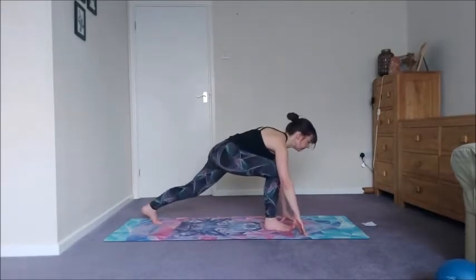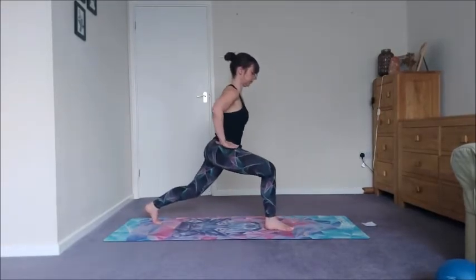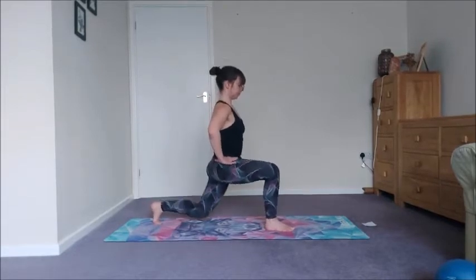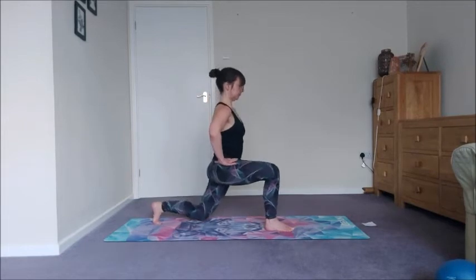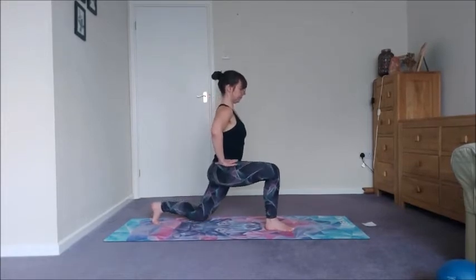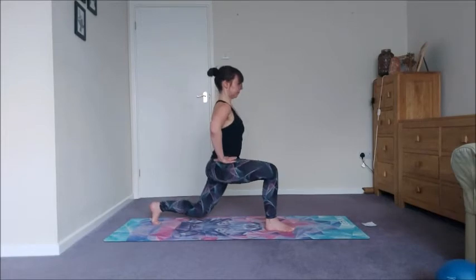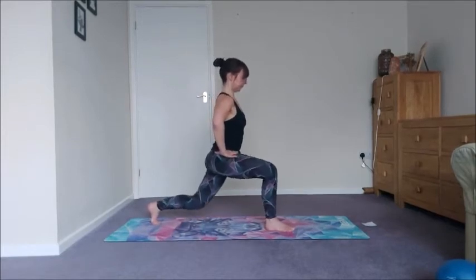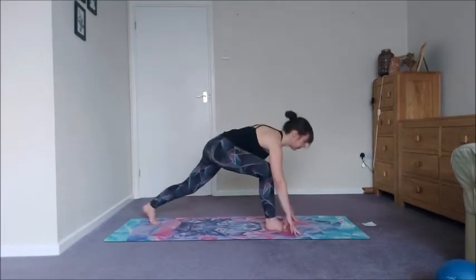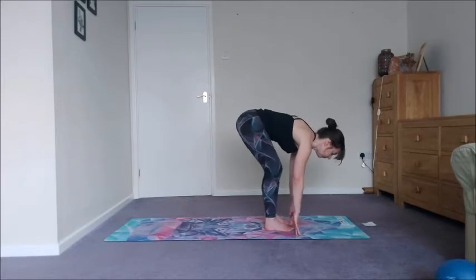Hands to the floor, runner's lunge, jump the other leg forward, and then we're going to repeat this. Exhale drop the back knee — 11, 10, 9, 8, 7, 6, 5, 4, 3, 2, and 1. Hands to the floor, step forward.